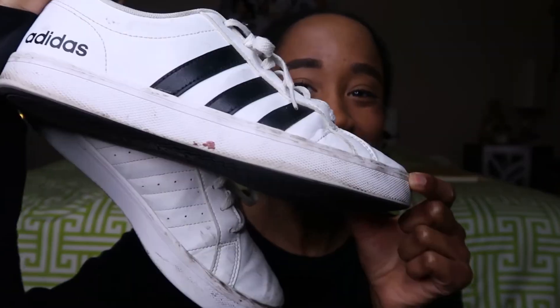Look at this. Do you see this dirt? This is gross.